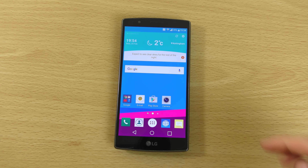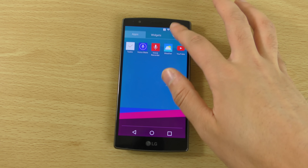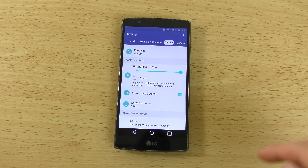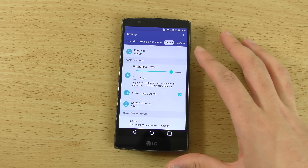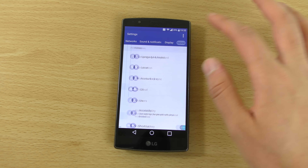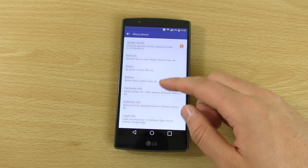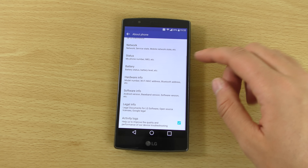Hi guys, so I just want to do a quick review here of Android 6.0 Marshmallow, official on the LG G4. I did just basically install this and wanted to see how LG's take on Android 6.0 is here. This is obviously running the LG software which I think they call Optimus UX still apparently.